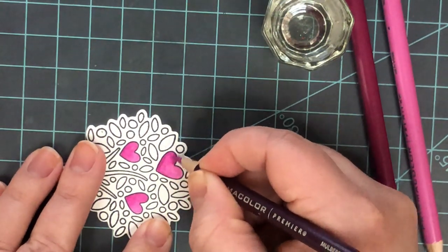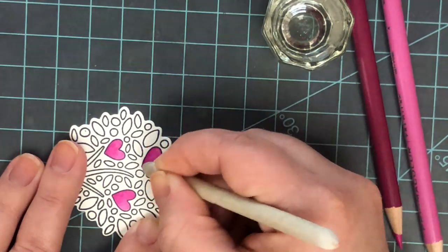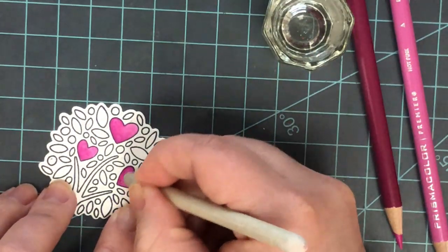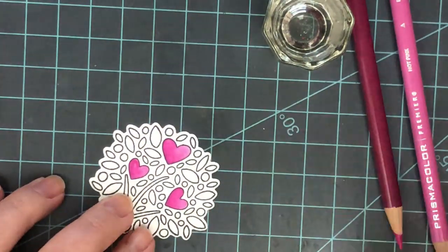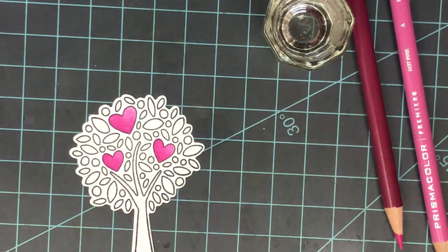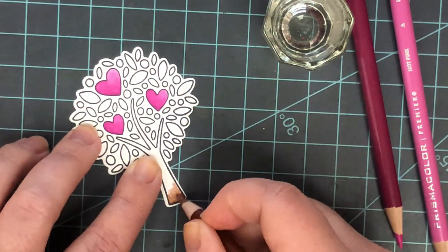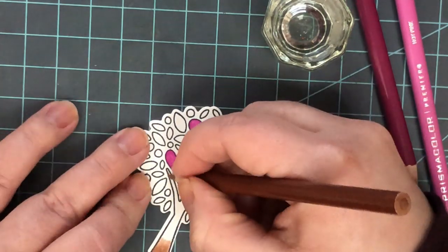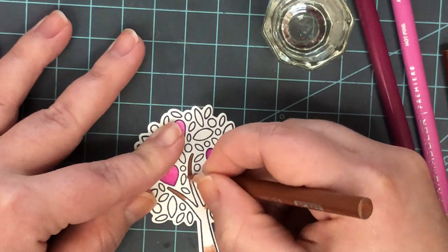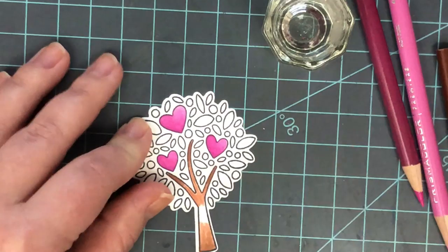I'm moving on to the browns. I used three colors on the heart, but for the tree I'm just going to use two — placing the darkest where I want it darkest, then coming in and blending with the lighter color. I used the same pinks I did on the first two hearts to finish this third one, and very quickly blended it out. Once blended, if you feel you need a little more lighter or darker pink, you can add that right over the OMS even if it's still wet.